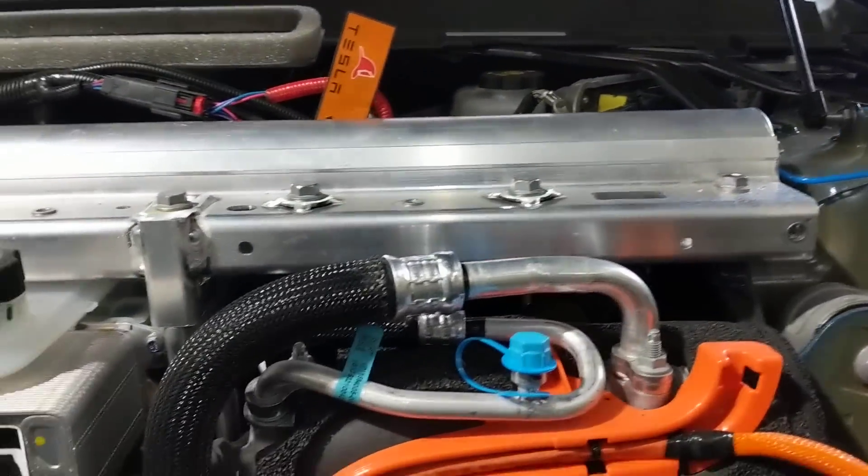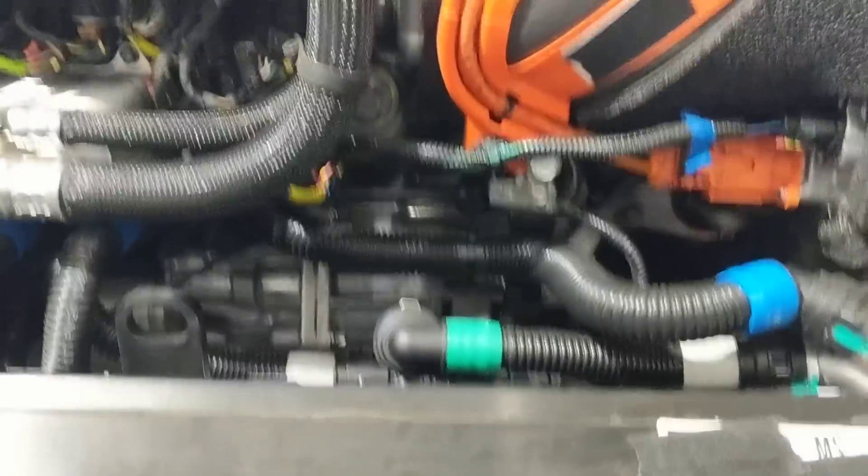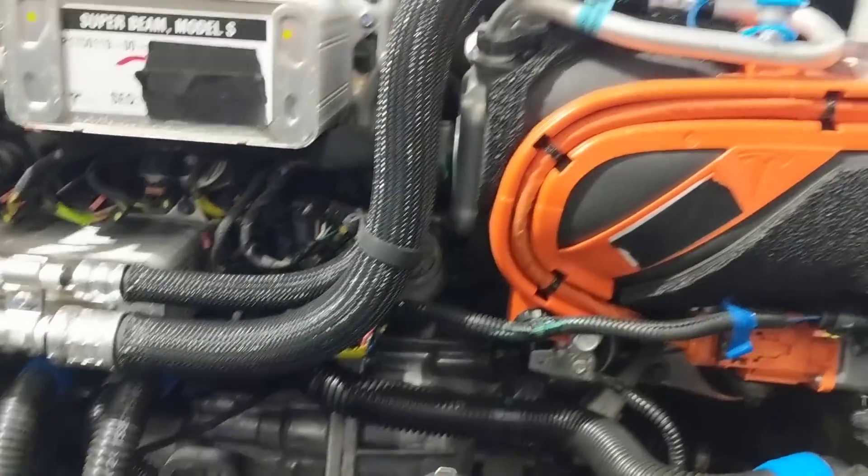Same air conditioning compressor — it's a R-1234yf system, globally compatible.